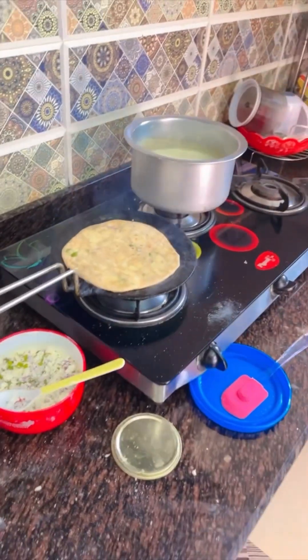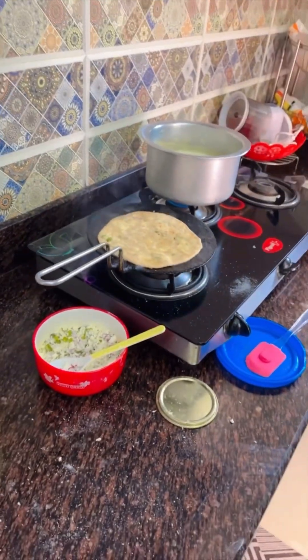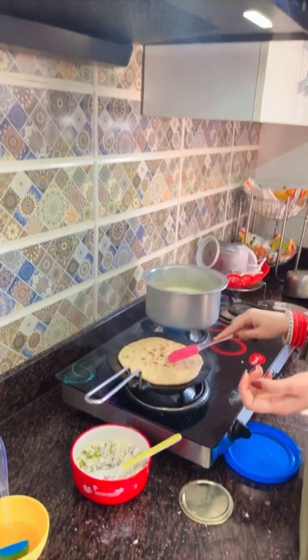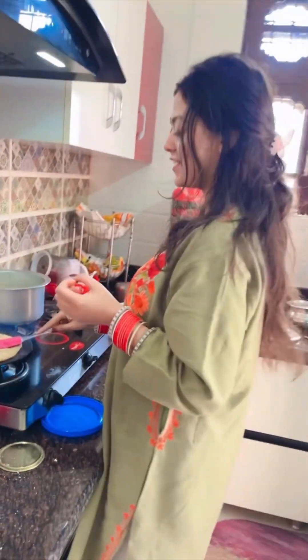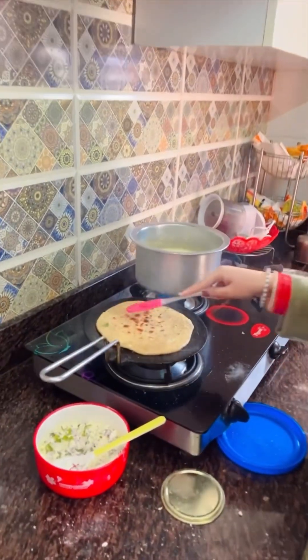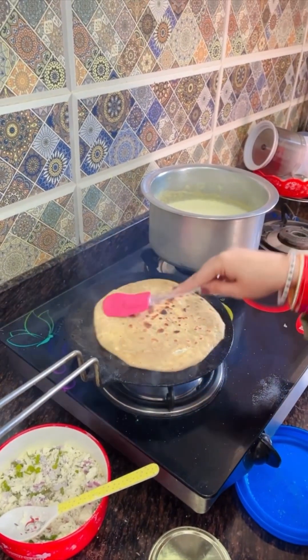Now I am going to put it on the tawa. So guys, our first paratha is ready — it is looking good. Now I will taste this paratha and give you a review of how I made it.